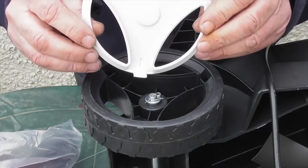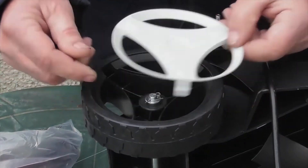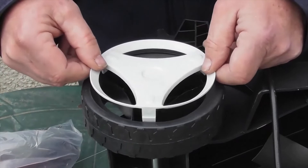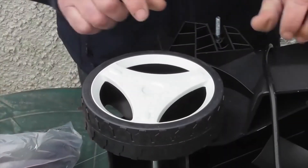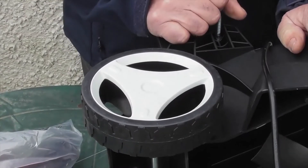Next we'll fit the four wheel trims. Line them up so that the triangle shapes on the trim align with the two triangle shapes on the wheel, and simply snap them into position. Repeat that for all four wheels.